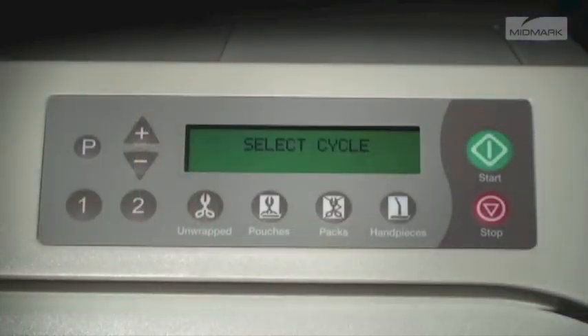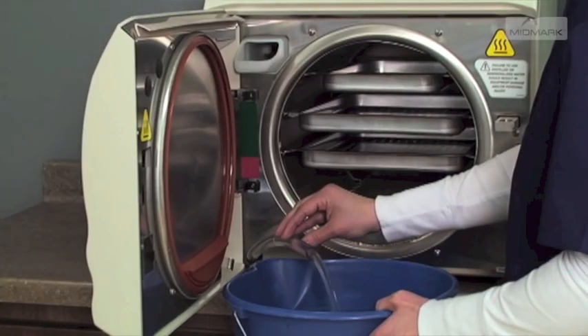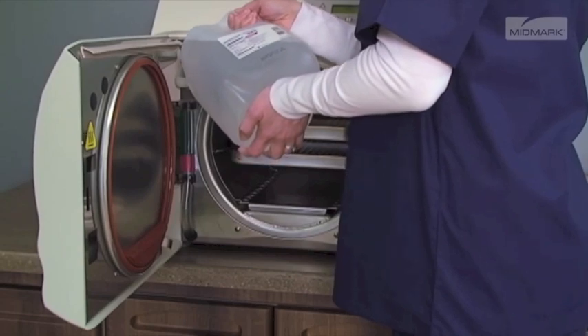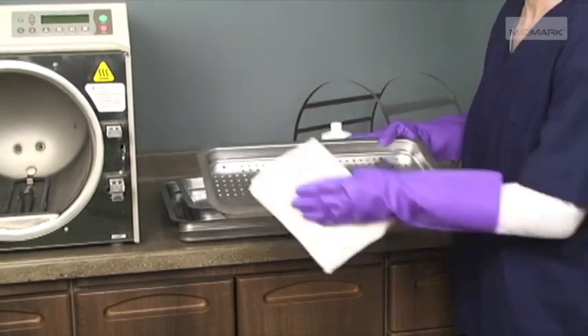Rinse by running one unwrapped cycle. Push the stop button when the drying cycle begins. After the cycle has completed, drain and fill the reservoir with clean, distilled water, then allow the sterilizer to cool. Remove the trays and tray rack and wipe with a damp cloth.